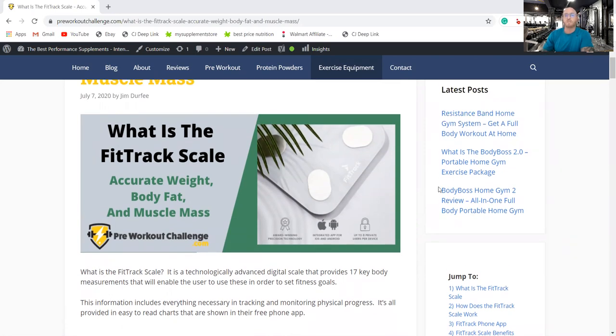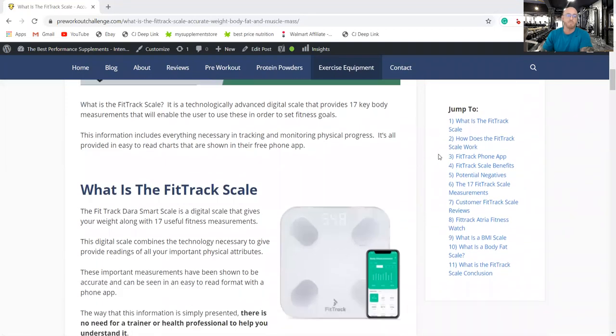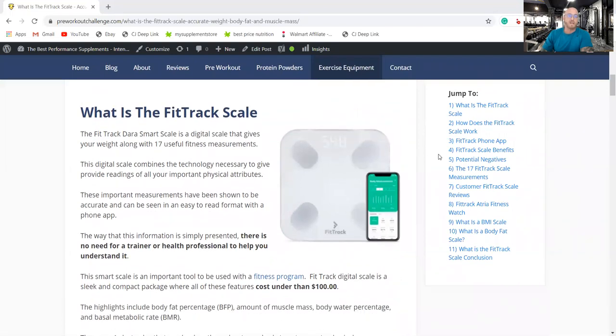It's a proven fact that people who use a scale or measuring device like this have a much better track record of reaching their goals and having better results with their exercise program. The FitTrack scale has 17 useful fitness measurements, and there is no need for a trainer or health professional to help you understand them. Everything is listed right on your phone app, which is connected to the scale via Bluetooth. The scale itself just shows your weight, but everything else — all 17 measurements — you access through your phone.